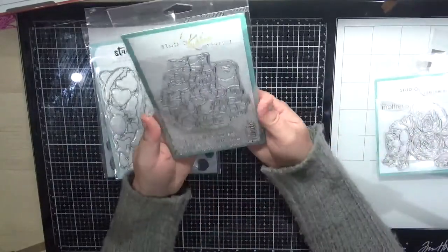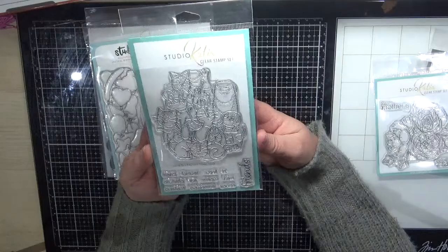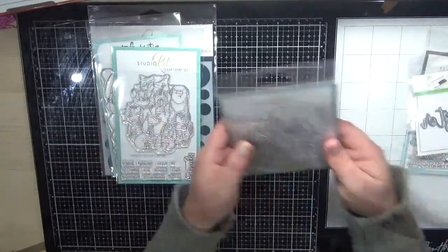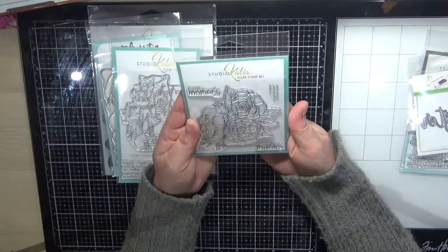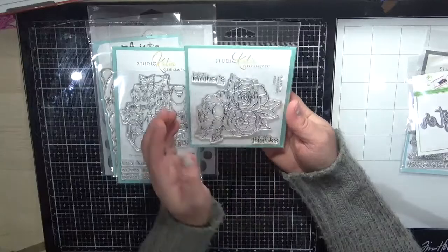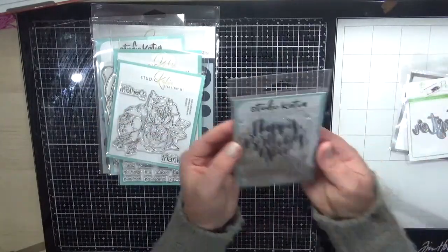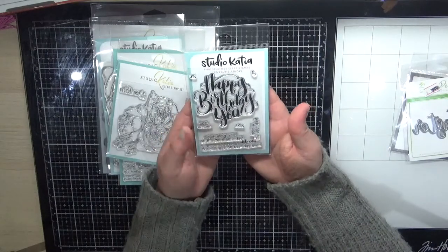The next one is the Best Friends stamp — how cute is this? It's got your cats, your dogs — it's just gorgeous, I love it. Next is the Spring Bouquet, which is perfect for Mother's Day cards. It would be really nice on a sympathy card as well, and also your thank you cards. Next I've got the It's Your Birthday stamp set, which is really sweet.